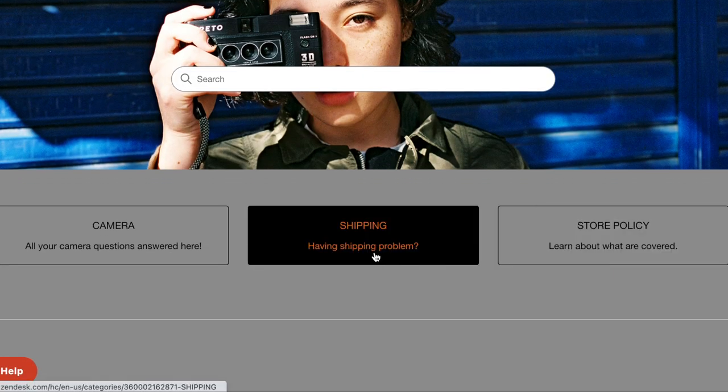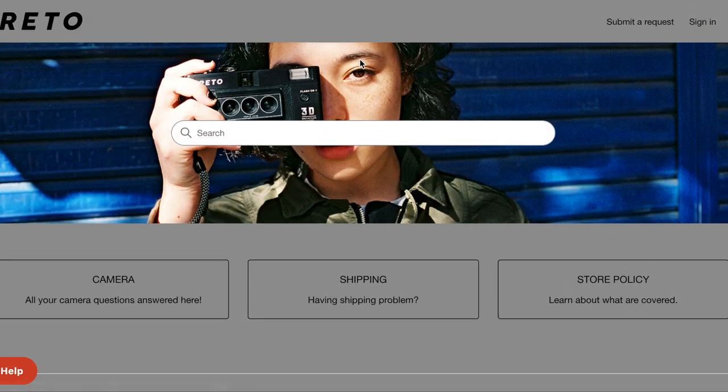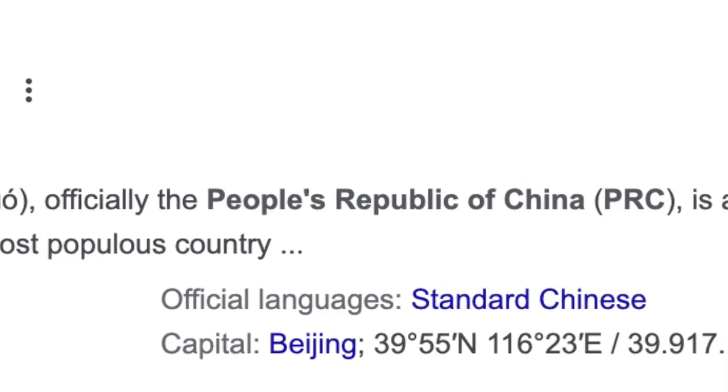There's an FAQ page with sections for cameras, shipping, and store policy, but no info about where it comes from. On the back of the box, in tiny little letters, it says 'Made in PRC,' which I am pretty sure is the People's Republic of China. It is at least packaged in China, but is it manufactured there?